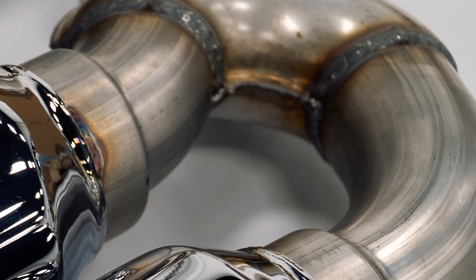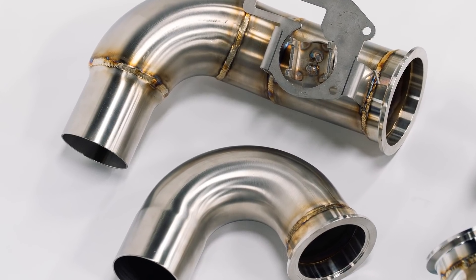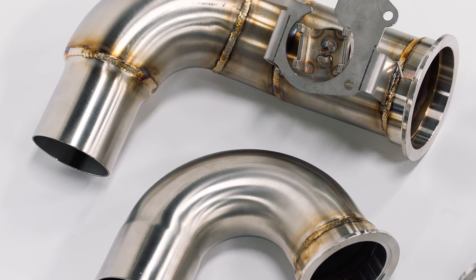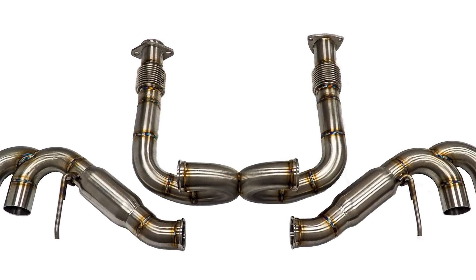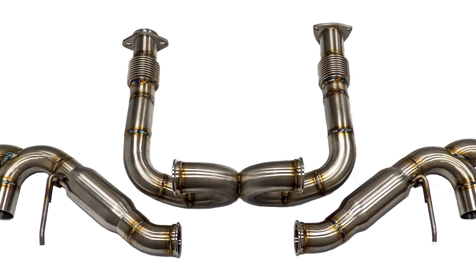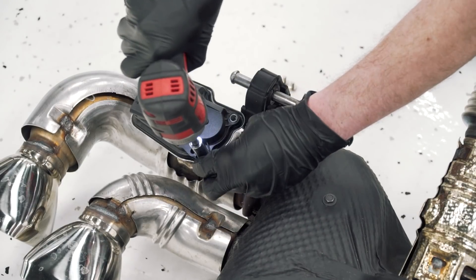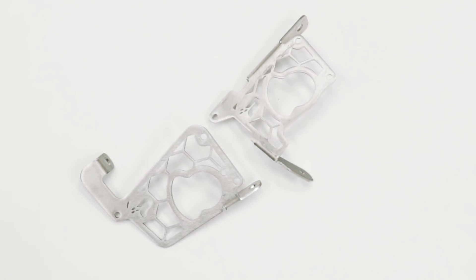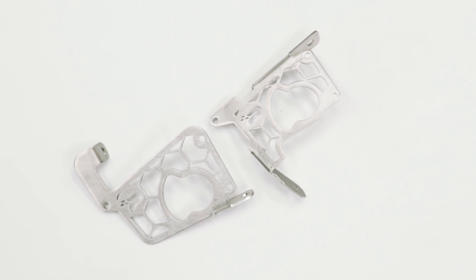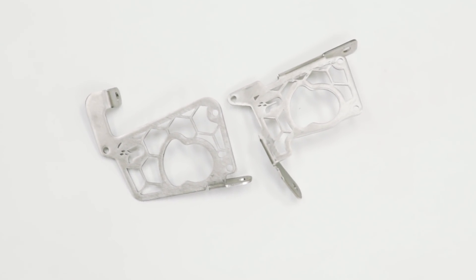Some of the other brands out there will come in at three inches, and then when they get to the tip section, they neck down to a two and a half, just slapping some cheesy quad tips on it. So we wanted to keep it at a level that the C8 deserves. This system is a non-valve system, and what that means is if you have the performance exhaust, your rear valves you zip tie up and out of the way. We have a how-to video coming out on all this. And then we have the AFM valve delete plate, which allows you to take your AFM valves, attach them to these plates, bolt them to the car as per our instruction manual.